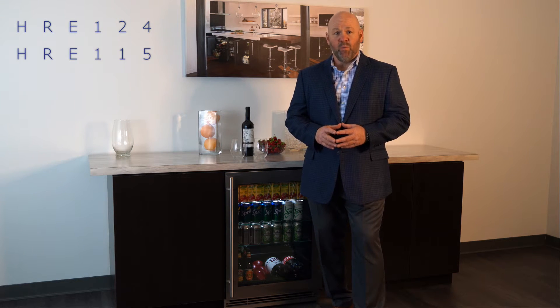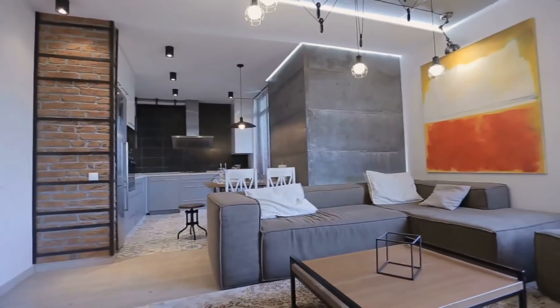Today I'll discuss the features and benefits of the ONE CLASS HRE124 and the HRE115 refrigerator. Our ONE CLASS refrigerator is a smart choice for any room throughout the home.